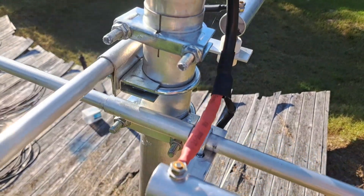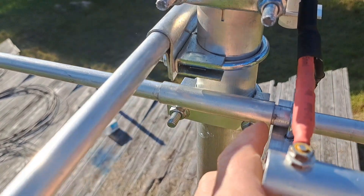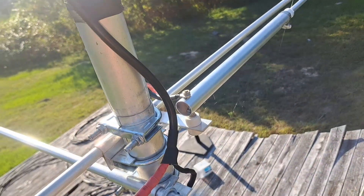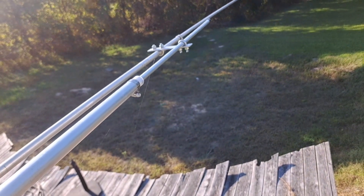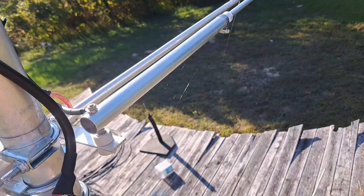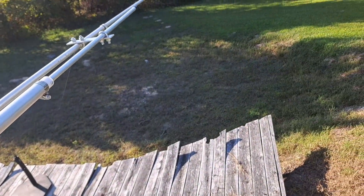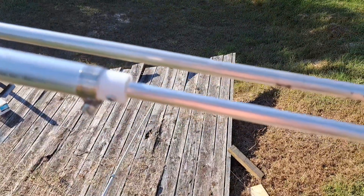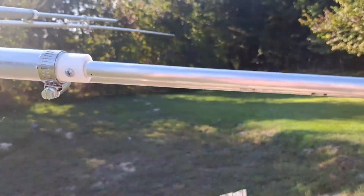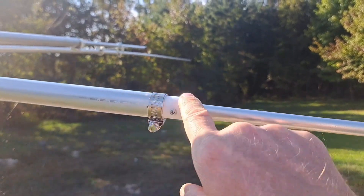I've got just a teeny gap right there, which isn't a bad thing as you can see. This is the vertical element, and we've got the same setup on the horizontal or flat side. You see how that bracket is mounted offset and set up so that the gamma match is even with the beam element. If you put it on the other way it's going to be all cattywampus. This screw right here goes into the insulator — they call it a capacitor.